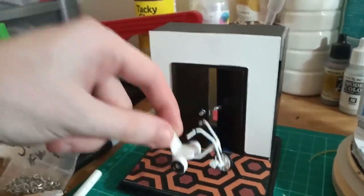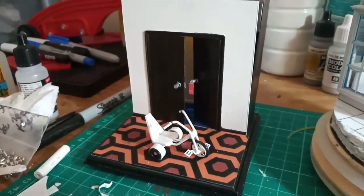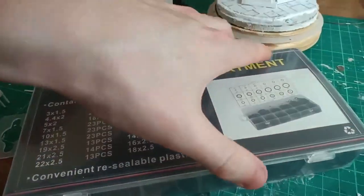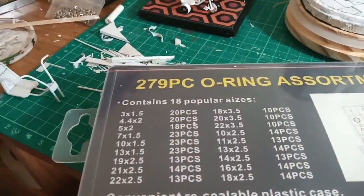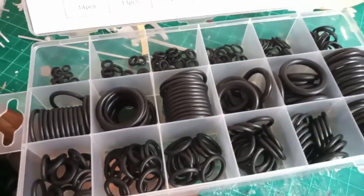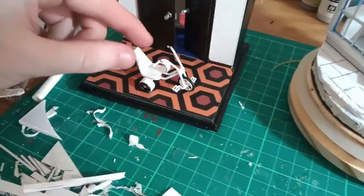I used some rubber grommets to use as the tires, built those up, and I think overall I got the effect right. You can see the o-rings I used — I have an assortment of them and they're absolutely fantastic for those sorts of details. Also, if you've got a bit of metal that wraps around something as a detail, you can use them effectively for like some ribbing or what have you. I always have those nearby — they're really, really good.